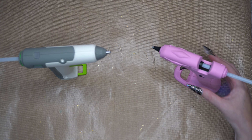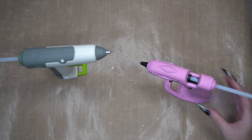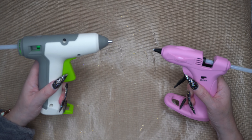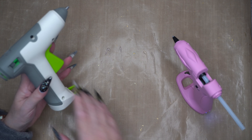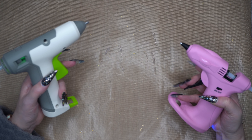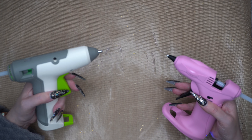I'm quite impressed — the WorkPro hasn't dripped at all. I do feel like they're both very good glue guns and both feel quite sturdy. This one definitely feels more substantial, though the pink one is a bit more ergonomic for holding. The trigger on the WorkPro feels nicer — the pink one's trigger is a little firmer to pull, but not dramatically so. Overall I'm really impressed with both.